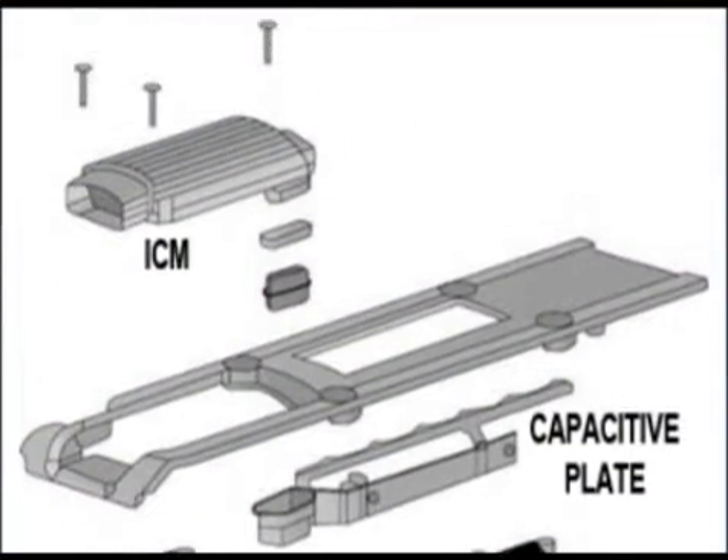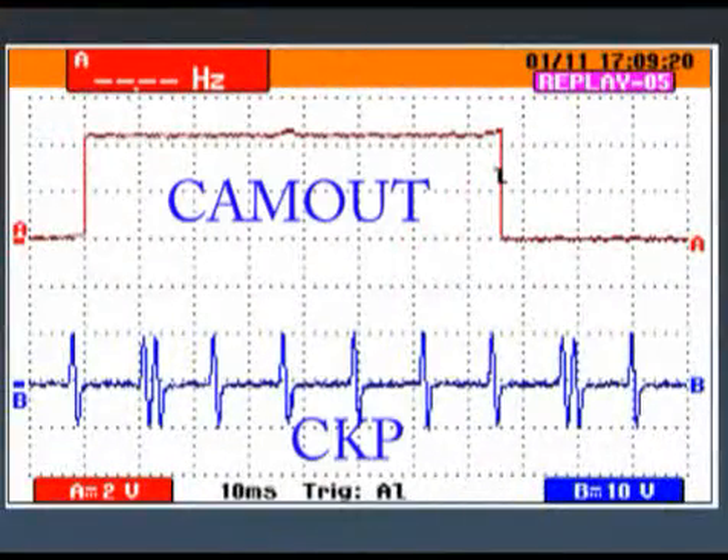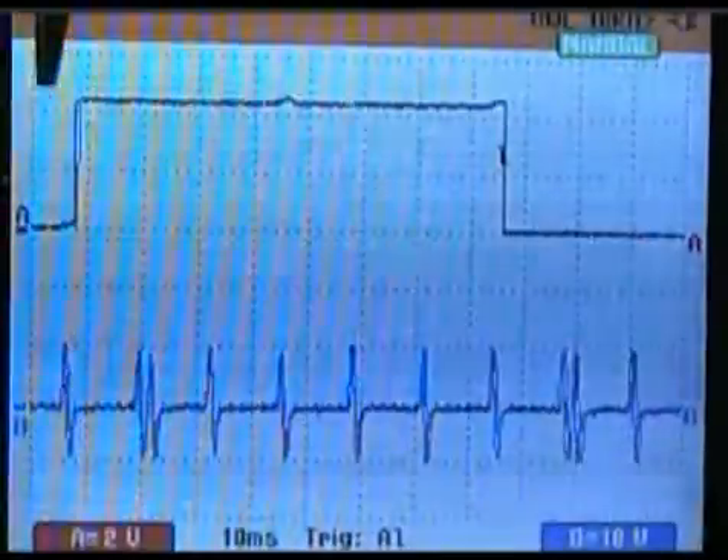The circuitry in the ignition control module generates the cam out signal. Next we will look at the cam out signal as sent to the PCM from the ignition module. First, we will look at a good waveform.